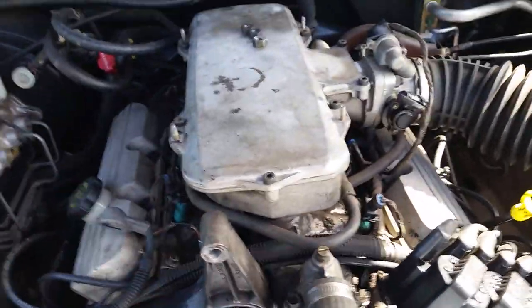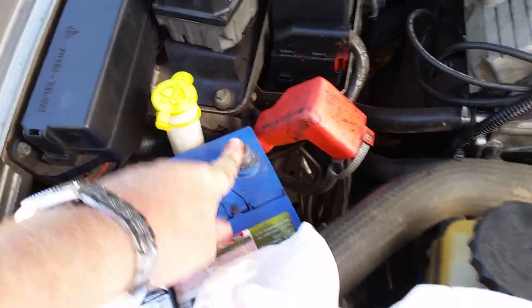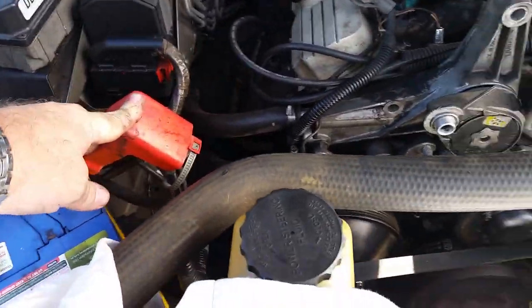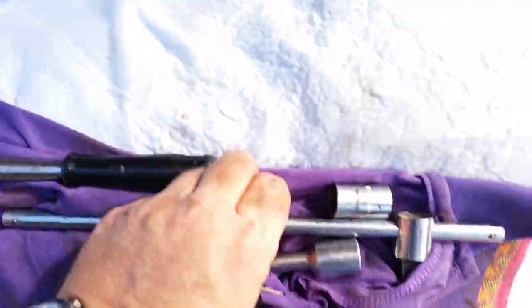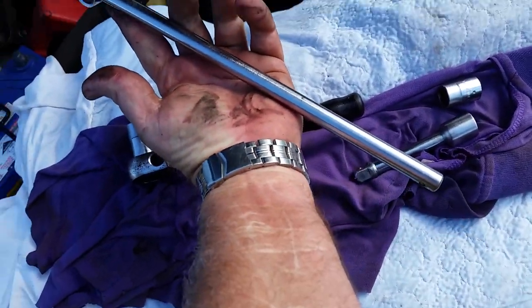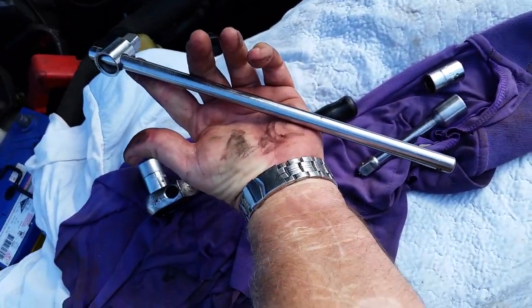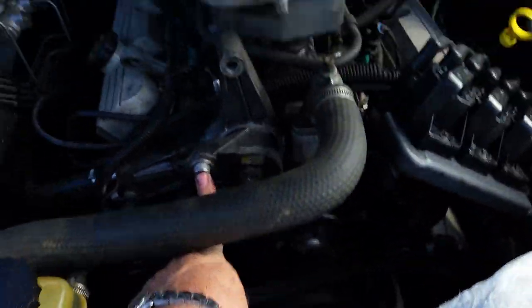So what you do: first of all make sure your car is cool, handbrake on, all that stuff. Disconnect your battery — positive off — tuck it away out of the way. Second step: get a 15mm spanner on a big bar with an extension and get it onto this pulley.